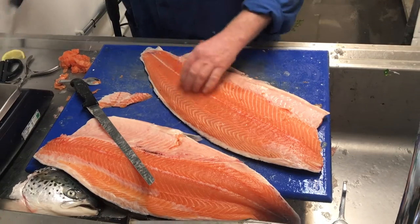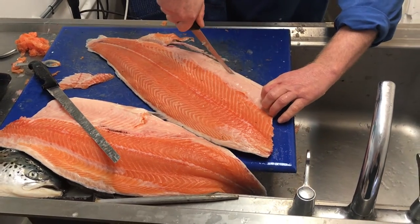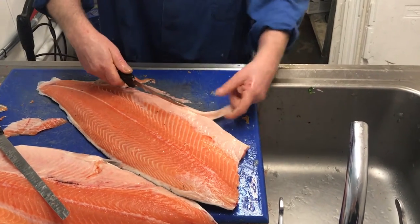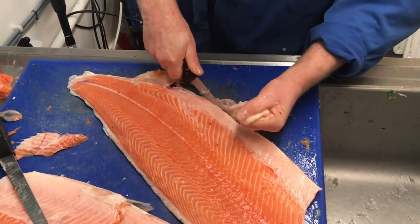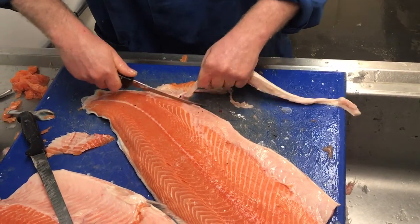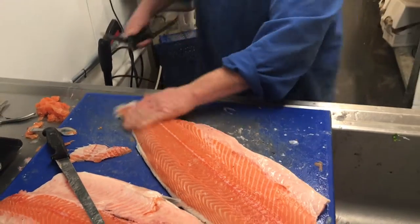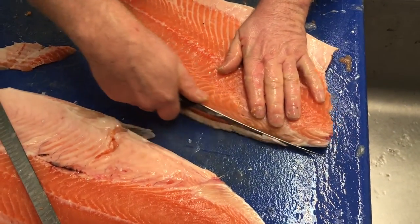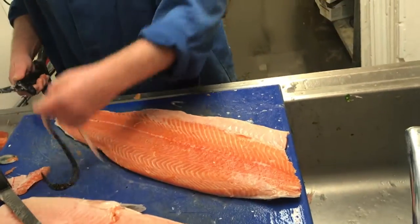I really like to trim my salmon up so my customers get the salmon they're going to eat and not fat and gristle. Here, with a different type of knife, I'm cutting down through this fat, around this fin — that's the fin muscle you don't want to eat either. And that's trimmed off. I run my finger between the skin and the flesh along the top — that's a little line of fat. You'll probably see it on supermarket fish because there's extra weight. You don't want to eat it, so you don't have to buy it.